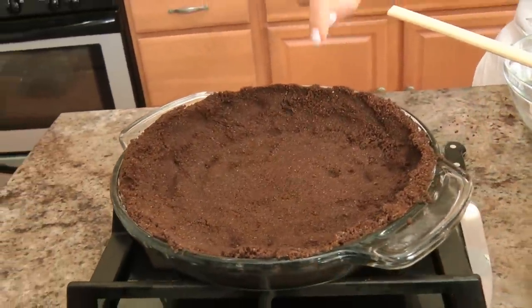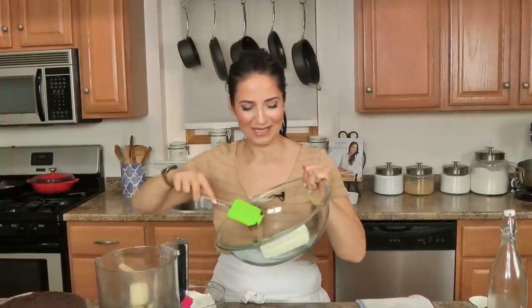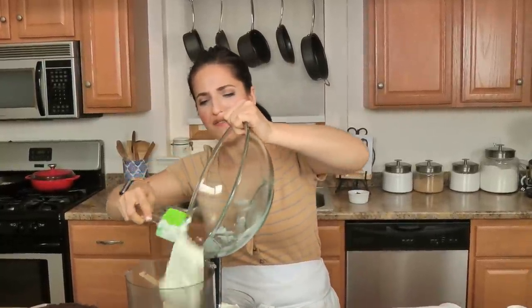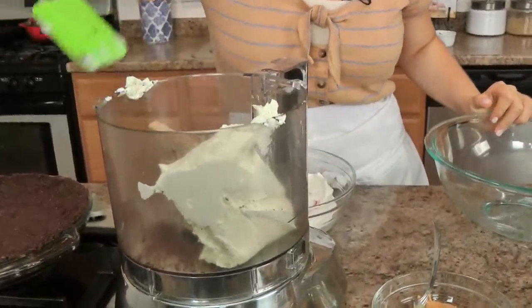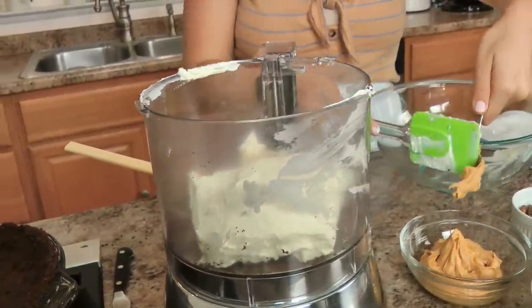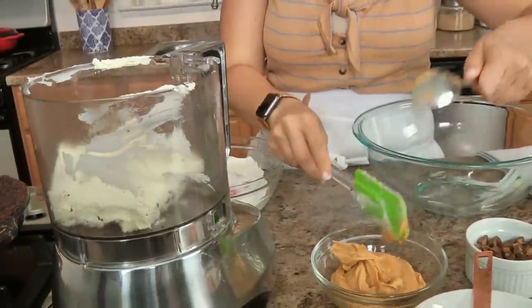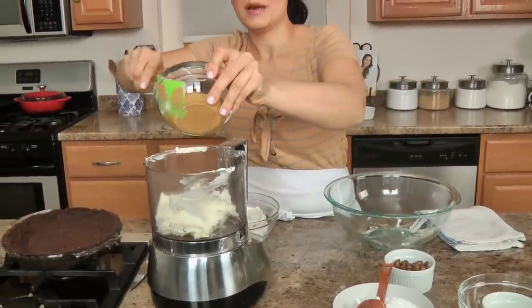My pie crust was in the oven for exactly 10 minutes and I let it cool completely because I don't want to add my filling to the warm crust. In the food processor we're going to add some softened cream cheese — soft at room temperature, please. Then you're going to need some peanut butter — some really smooth, delicious creamy peanut butter. Add that right in, get it all out of there.